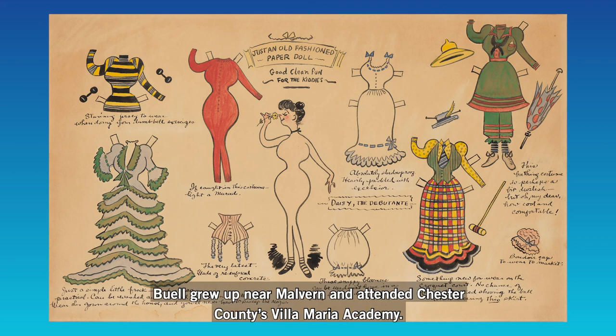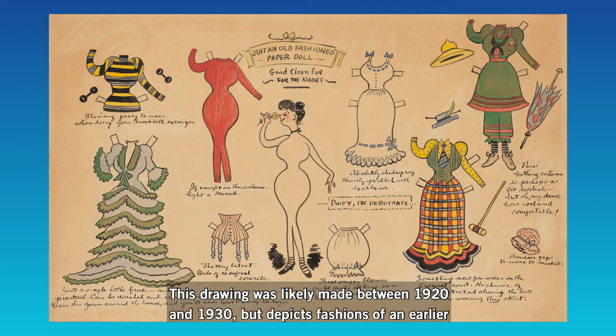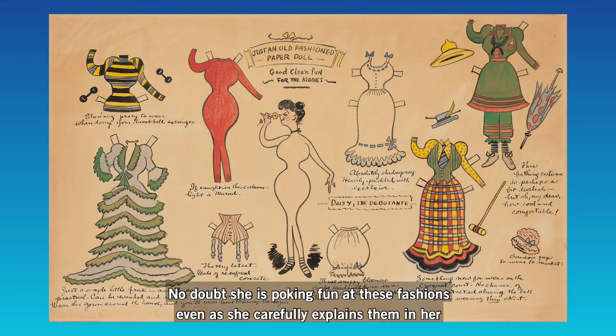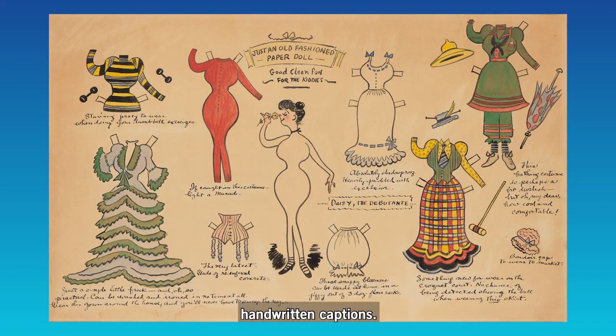Buell grew up near Malvern and attended Chester County's Villa Maria Academy. This drawing was likely made between 1920 and 1930, but depicts fashions of an earlier era, probably the type of thing Buell's mother would have worn. No doubt she is poking fun at these fashions even as she carefully explains them in her handwritten captions.